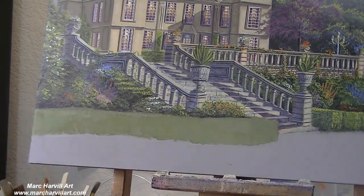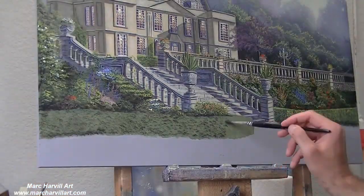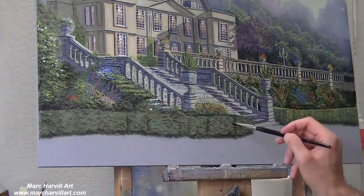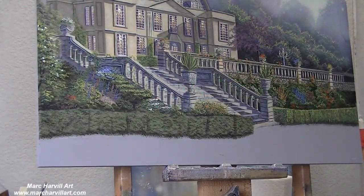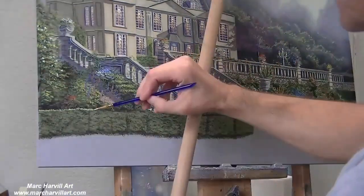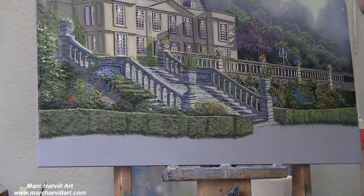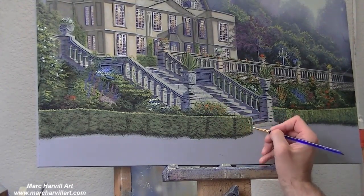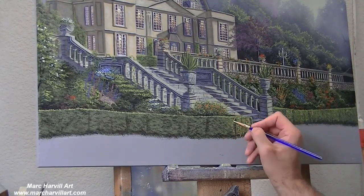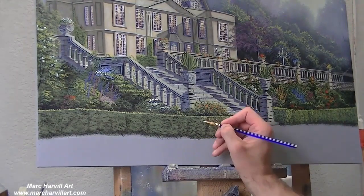I'll bring in our next hedge now, using that mid-tone green, and then I'll stipple on my dark texture here and start to create the bushy, leafy effect. And then we can just bring in some highlights. There's not a lot of highlights on this side — it's going to be a lot more in shadow than the other side, so just enough to create some division and separation between all the different shapes and features in the painting.